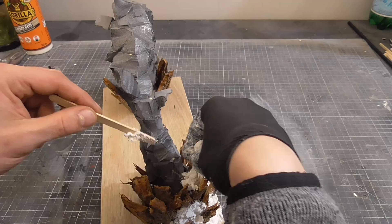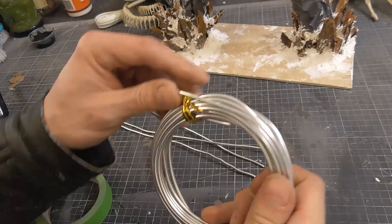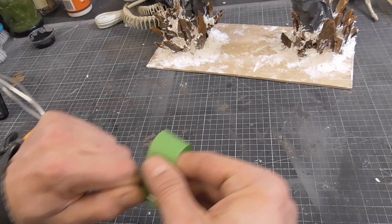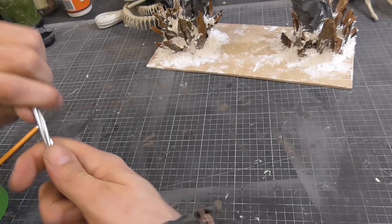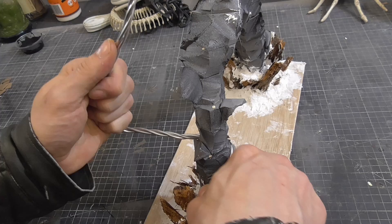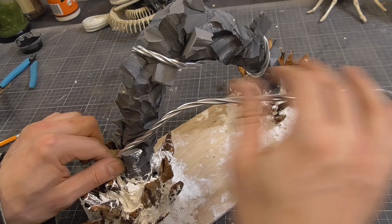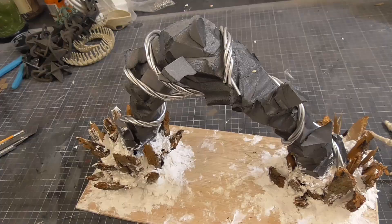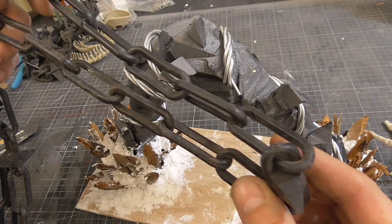Next I took some thick gauge but very flexible wire - I got this in a pack of multiple thicknesses used for creating wire sculptures, nice and cheap from Amazon. I taped the ends up, twisted a few wires together, and then proceeded to wrap this around my foam arch. Again, no real plan here, just going on what feels right. I wanted the arch to almost feel bound or constrained as it writhes through the earth.